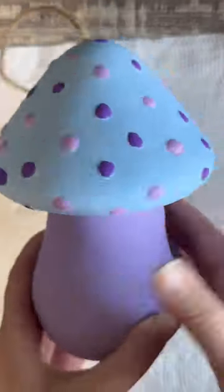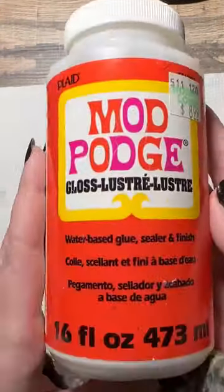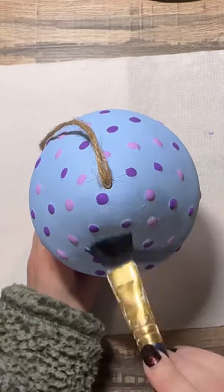For the details on the mushroom top I am going in with two different colors — a light purple and a dark purple. And to finish this birdhouse off I am going in with some Mod Podge.